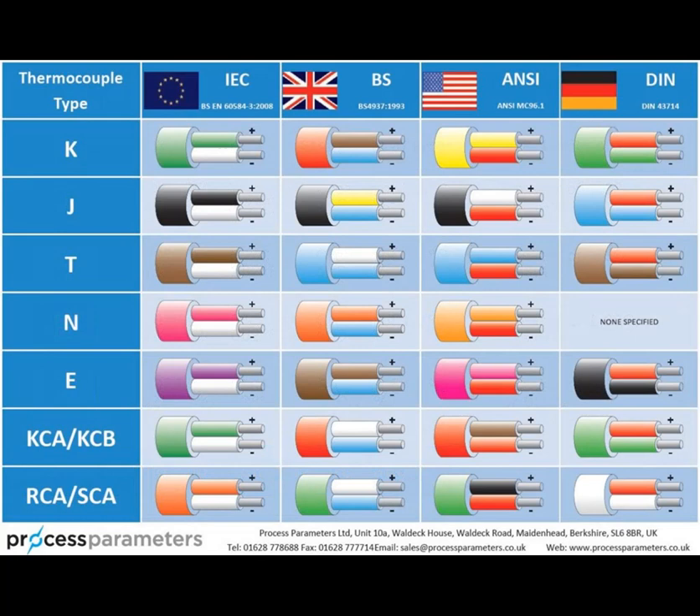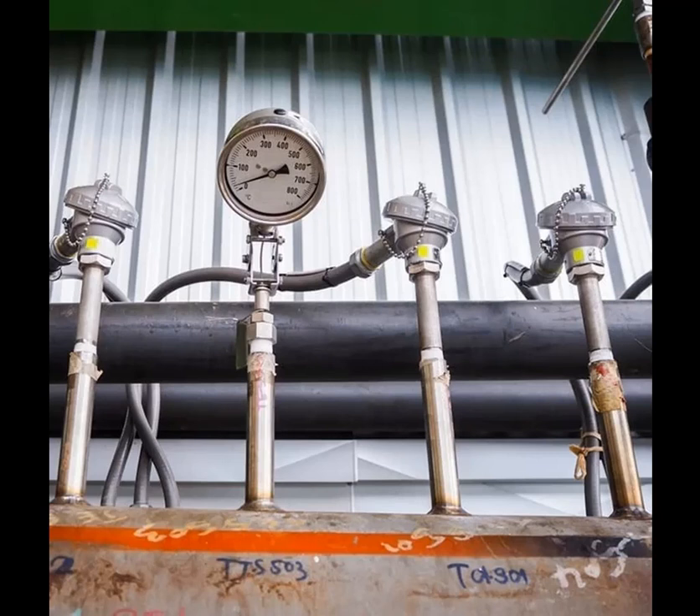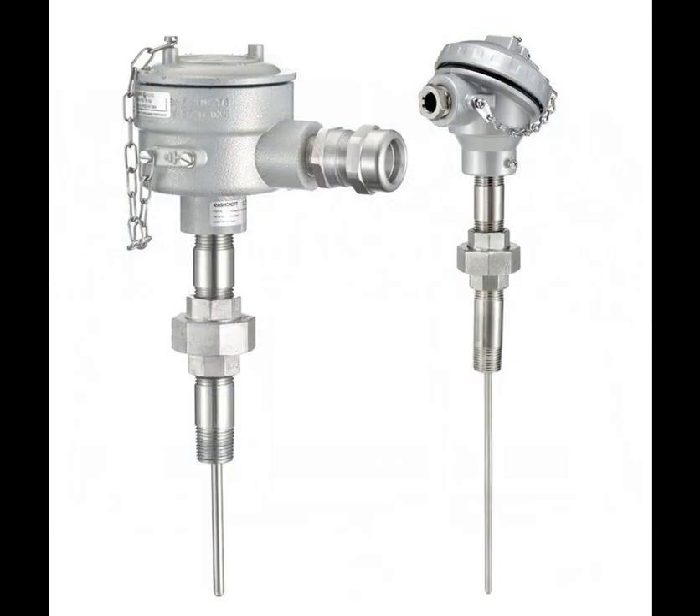Thermocouples find extensive use in industrial automation for temperature measurement in processes such as chemical manufacturing, power generation, metal processing, and more. Their robustness and ability to withstand harsh environments make them well suited for industrial applications.